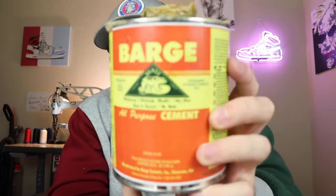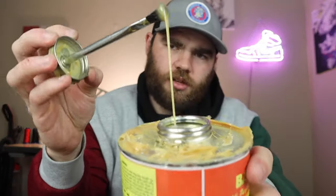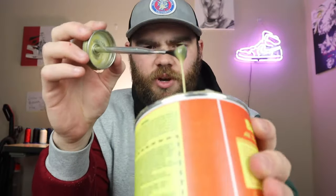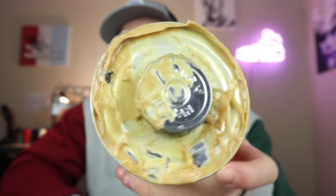My second pick is Barge Cement. I think everybody knows about this. It's a quart — 32 ounces — and it comes with a little brush. It is very yellow as well, it has a tint to it. You get a lot of glue for a good price, and it comes in bigger and smaller sizes. I really like this just because of how tacky it gets once it's dried. It's pretty thick, has a metal screw top, and comes with a brush, unlike the Weld Wood.